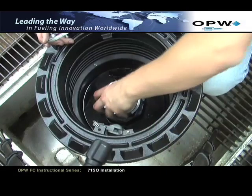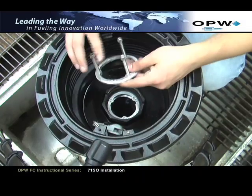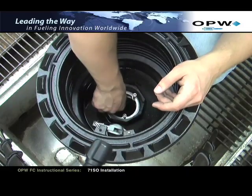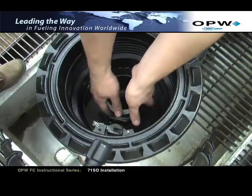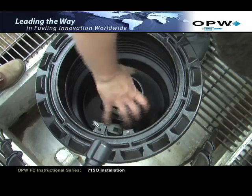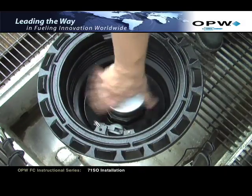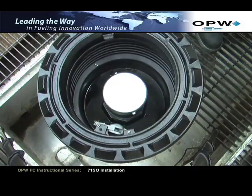Refer to OPW jack screw kit installation instruction document H15289M for complete installation details. Install the cage assembly. Next, install the top plate assembly with the allen head bolts backed out to allow the top assembly to sit flush on top of the cage assembly. Apply the proper pipe dope to the 4-inch NPT nipple for sealant and thread the nipple into the riser by hand. Thread an OPW torque cap, part number OPWTC-400, onto the nipple.